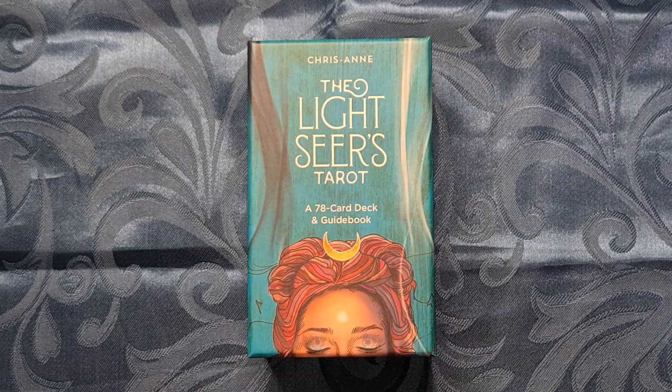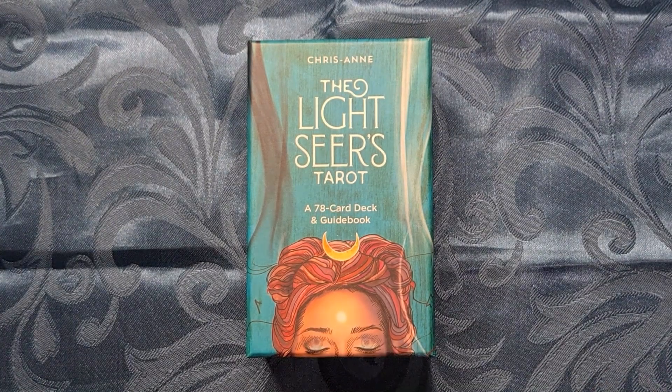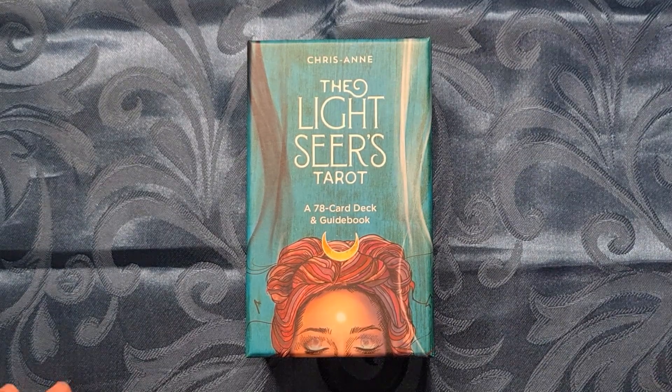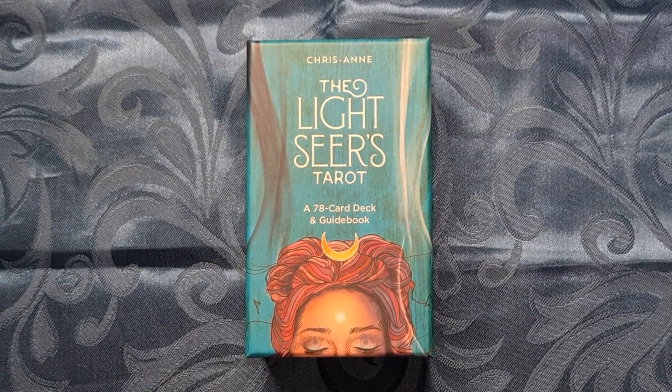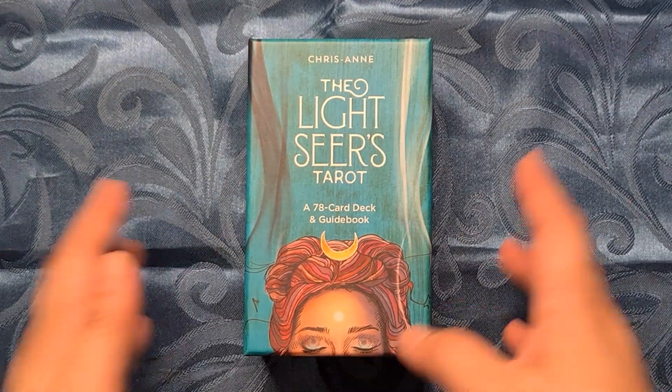Hi everyone, welcome to my channel. My name is Vanessa and you're watching The Exploring Oracle, or The Exploracle for short. Today we will be taking a look at this very popular deck, the Light Seer's Tarot by Chris-Anne. I think by now everyone has actually seen this deck, but I will still be creating a flip-through of my deck.